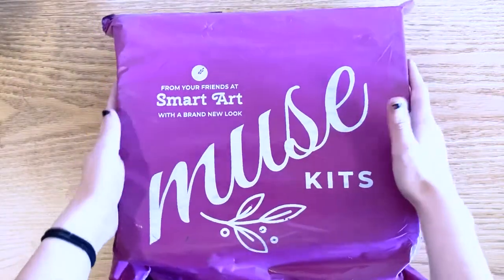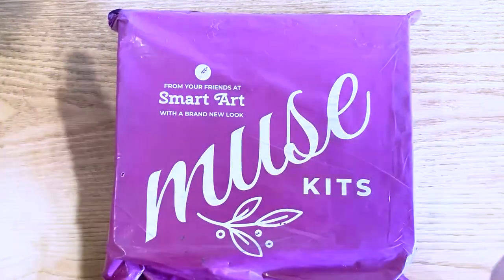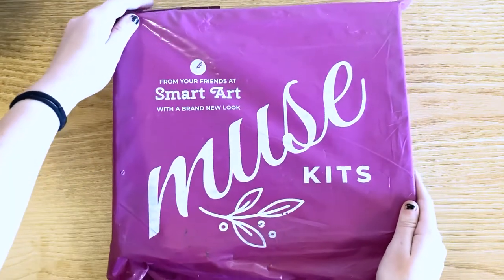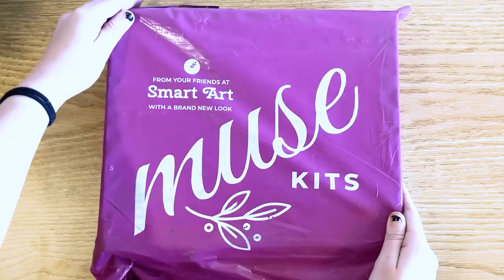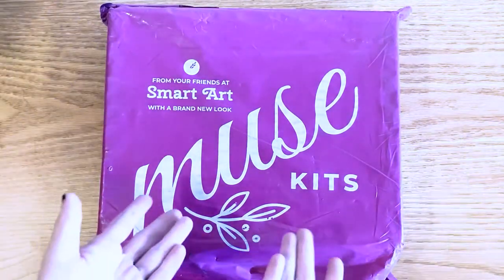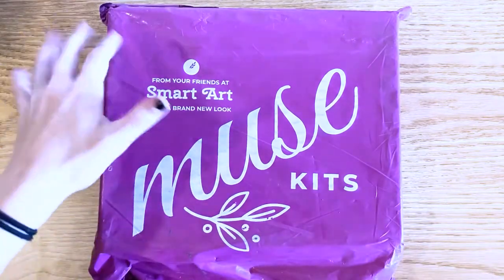Look at what finally showed up at my college mailbox. After weeks of waiting, this finally, finally came — the Muse Kits box. SmartArt has completely rebranded and changed around everything they're doing. They've made a completely new style of box, new brand, new logo. It's awesome. This is Muse Kits. It's exactly the same thing as SmartArt, just with a brand new name and a little bit of a new look, which I must say I like quite a lot.